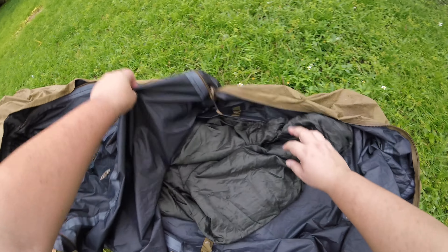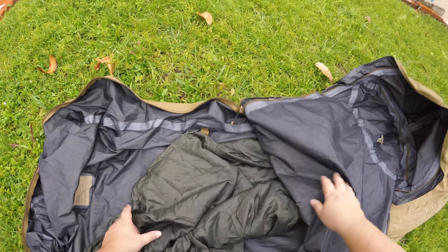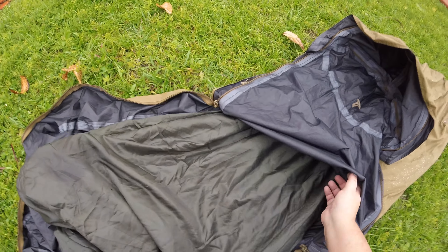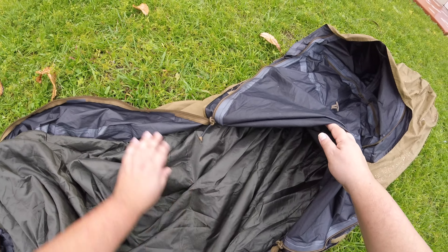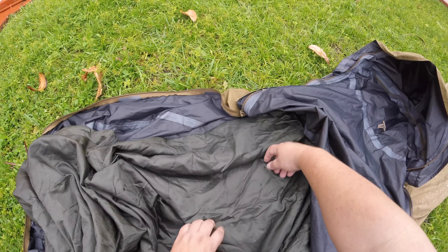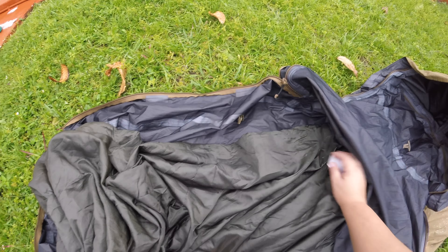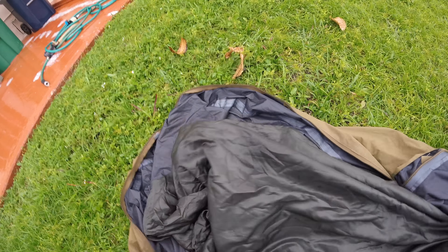It's looking good. Looking real good. Totally dry. Still a couple drizzles here and there, dribs and drabs, so these spots are from that.